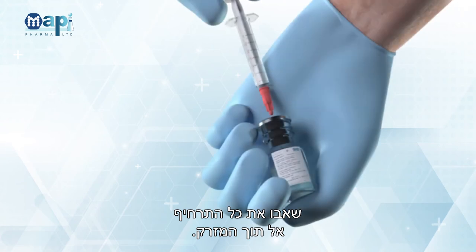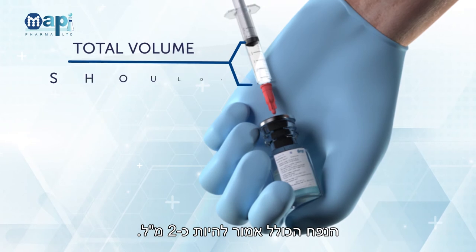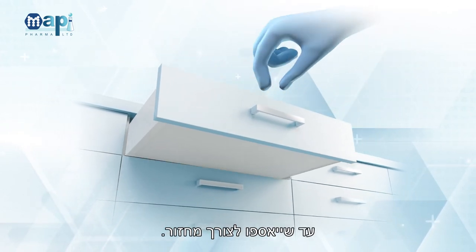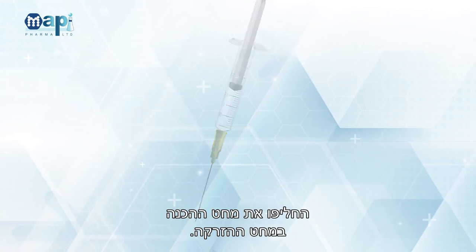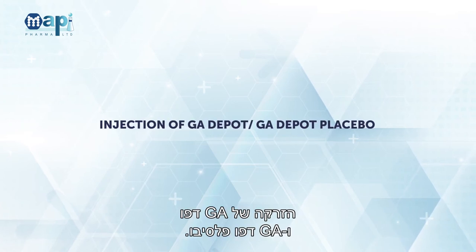Withdraw all the suspension into the syringe. Total volume should be about 2 mL. Keep the used vials in a closed cabinet until pickup for reconciliation. Replace the suspension needle with the injection needle.